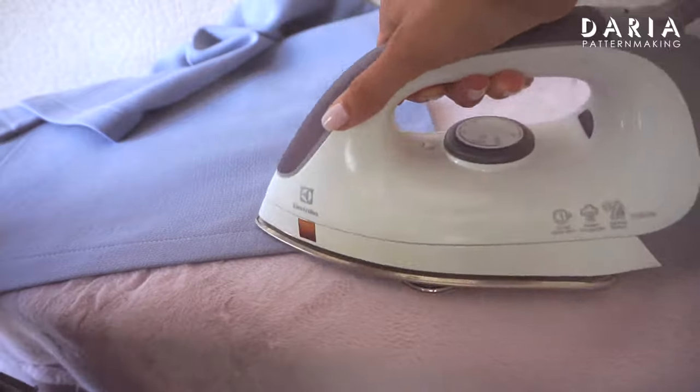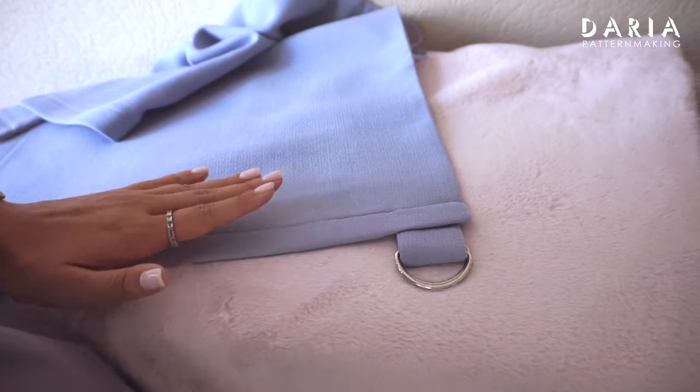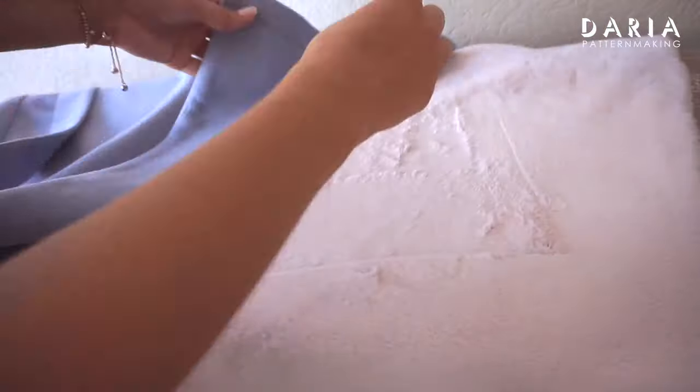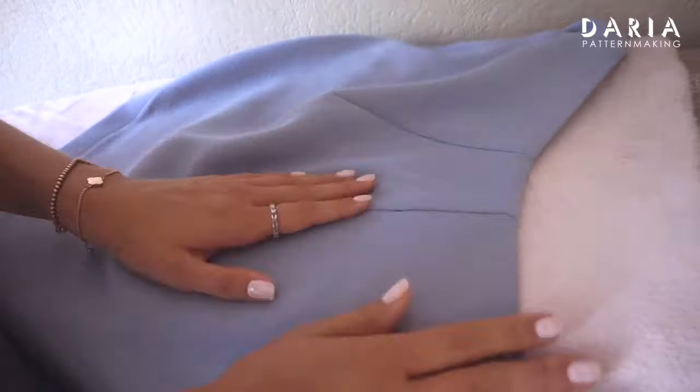You can use a fleece pressing cloth or similar cover so the imprints are made on the cover rather than on the right side of the garment — it's a simple trick to maintain a smooth and polished look on the visible side of your project.